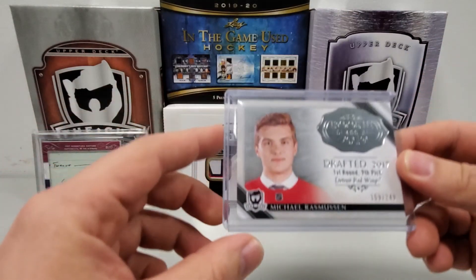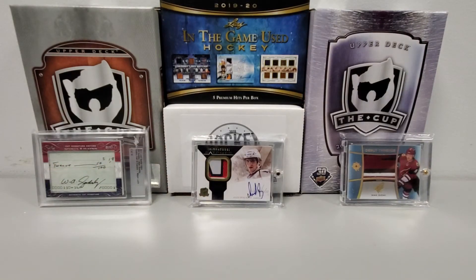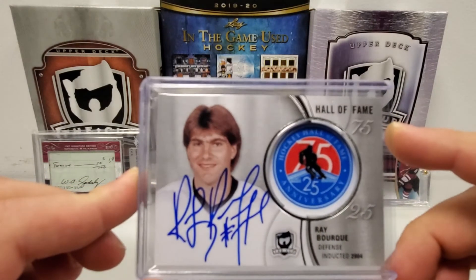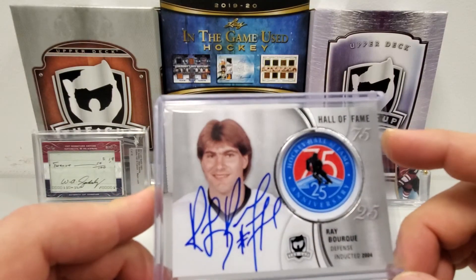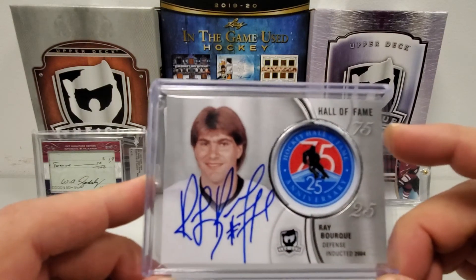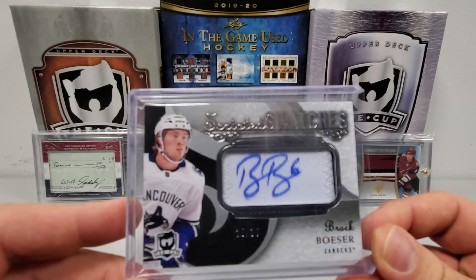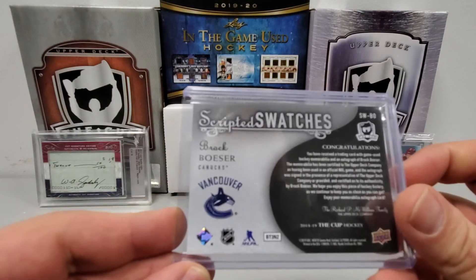A Draft Day non-auto rookie card: Draft Day Class of 2019, Michael Rasmussen, number 159 of 249. Then — and these are both close to the hits of the box — first the Hall of Fame card, an autographed on-card of Ray Bourque, not numbered but a pretty sick big auto. They make a little manufactured patch in the background that's extremely off-centered — I noticed that in most of them, they could have been centered better. Anyway, Ray Bourque pretty sweet card. And the final one, the head of the box: number 35 of 35, Scripted Swatches, Brock Boeser — a sweet auto right on a swatch of the old jersey. And of course that is game-used.